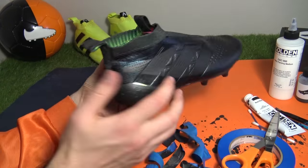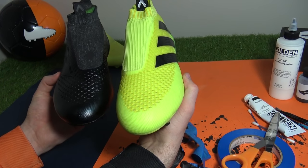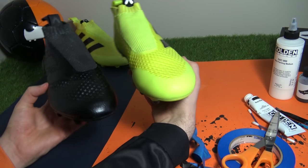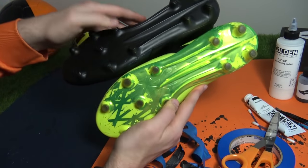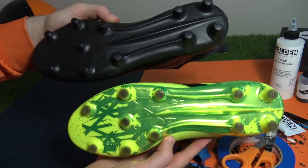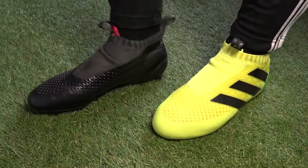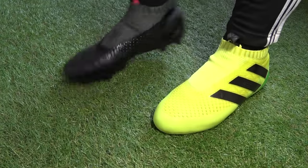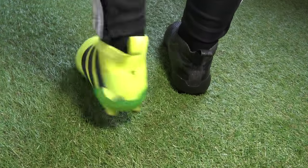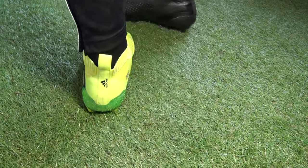So in one hand we have the newly blacked-out boot and in the other the solar yellow pure control — which colorway do you prefer? I personally prefer the matte finish on the sole plate compared to the flaky chrome effect. But does the spray paint coating survive better than Adidas' metallic finish? Let's find out in some on-feet sections. Here's how the boots look on feet compared to the solar yellow colorway, and even if you prefer the bright color paint job you have to agree that the new coating of fabric dye and spray paint has taken our first blackout job to much better levels. Even after moving around on the 3G surface, the spray paint coating looks to be holding up pretty well with no flaking at all.